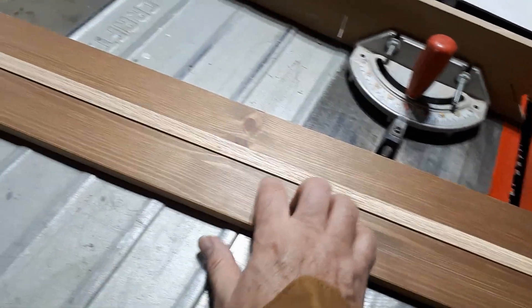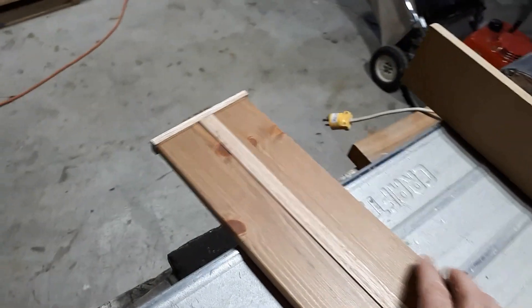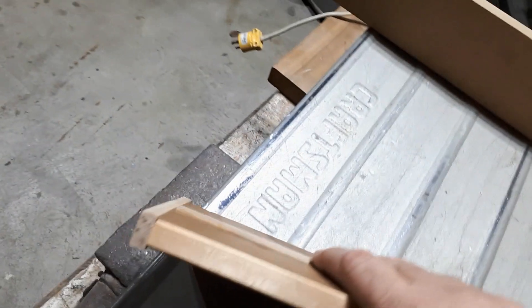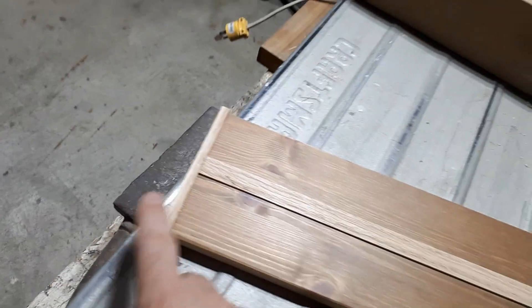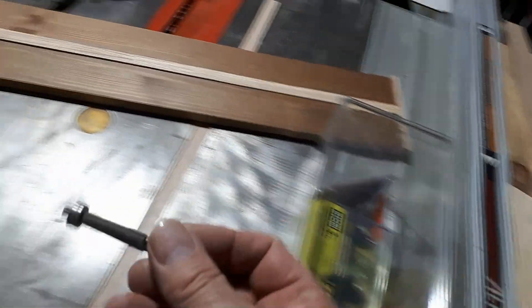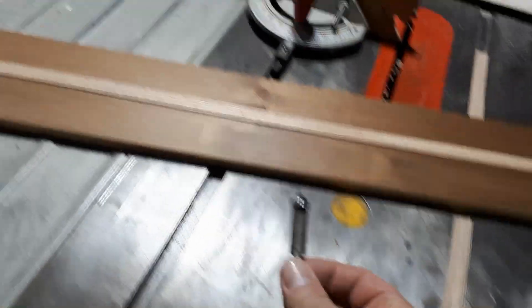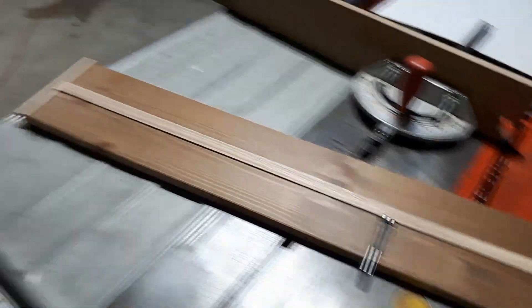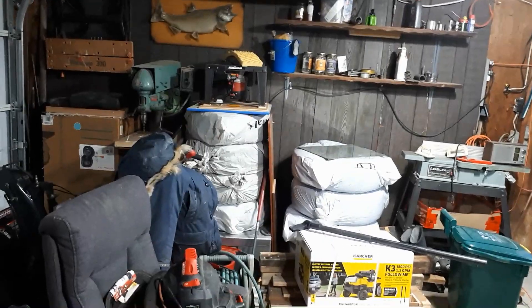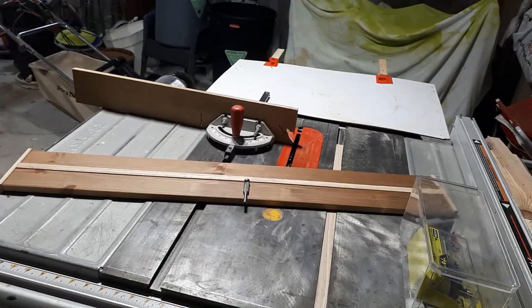All of this here is a little bit proud, a little bit high, as you can see. So my next step is to make this flush. I'm going to do that using this router bit — it's a flush mounting router bit. Now I've got to go get my router, set it up, bring it on over here and do some routing. Let's see how that goes.